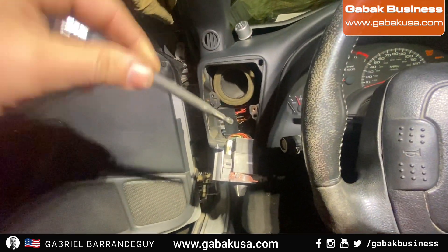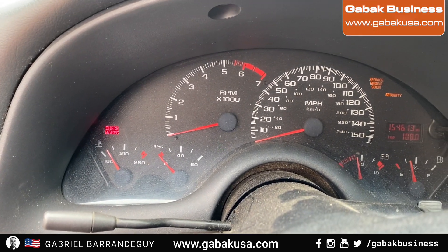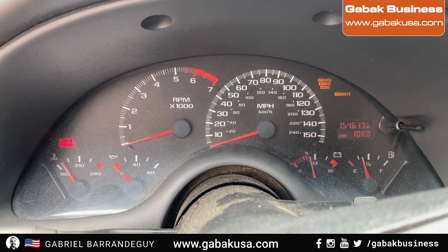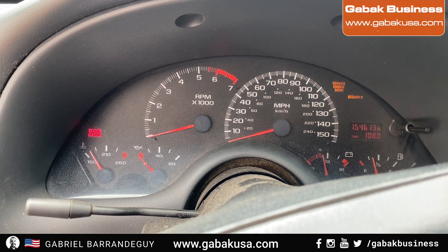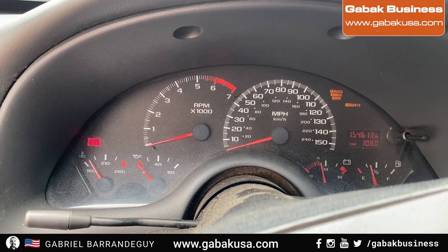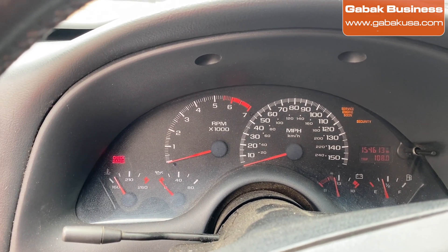As you can see, the lights are working just fine — one side and the other side. The only downside is that you're not going to hear the click-click-click sound, but if that doesn't bother you, everything is good.